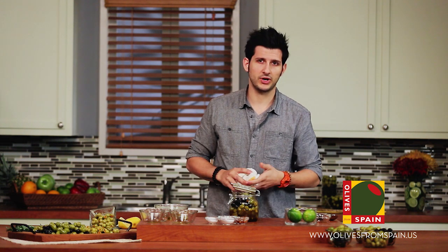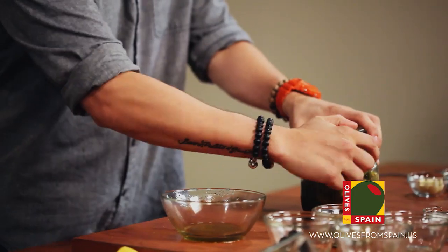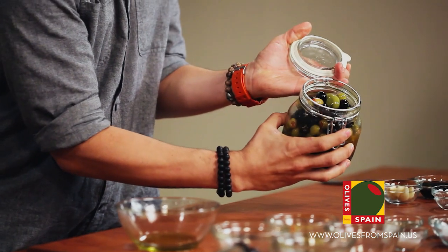And again, the beauty of them is the longer they sit, the better they are. So let them sit for a week or two or three even — they're just going to continue to get better. Enjoy. Buen provecho.